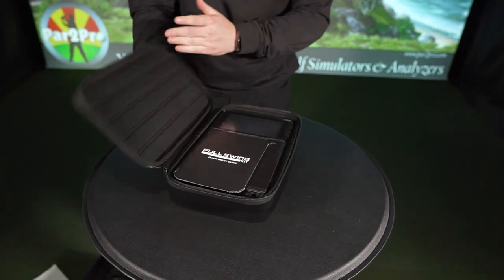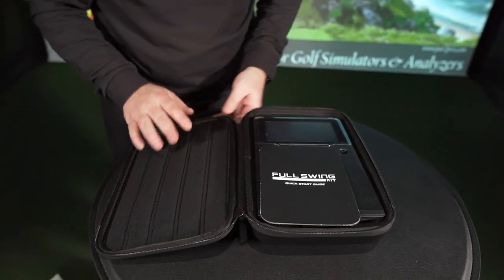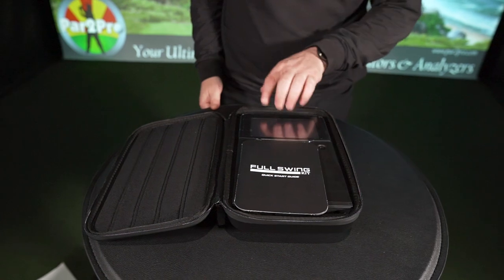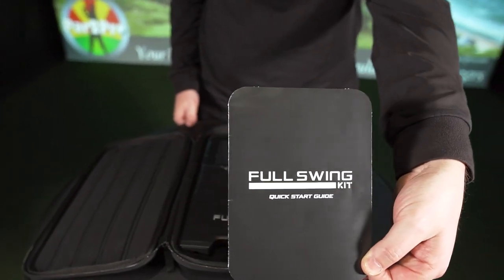All right, as soon as you open up, it's got kind of a felt material on the right-hand side to protect it — protect the launch monitor itself on the front. You've got your Full Swing Kit's Quick Start Guide. We'll go through that in a moment.